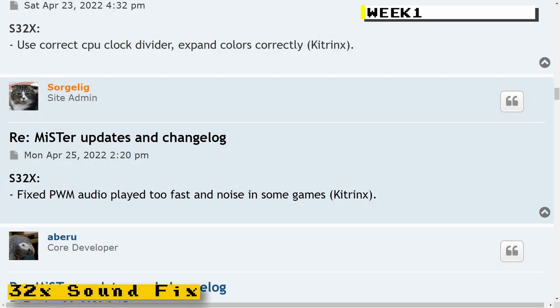I started out the first week talking about a 32x sound fix. The previous week the core had just been released but had some issues with sound where some digital audio would play way too fast and sounded like chipmunks. Thanks to Kit Drinks, that issue on the 32x core was fixed.